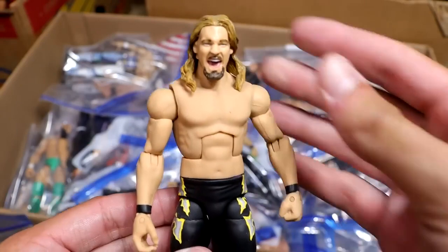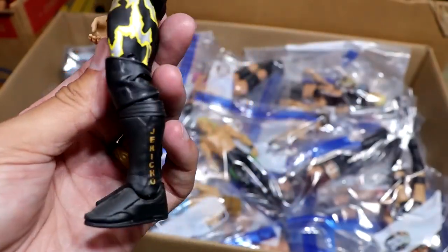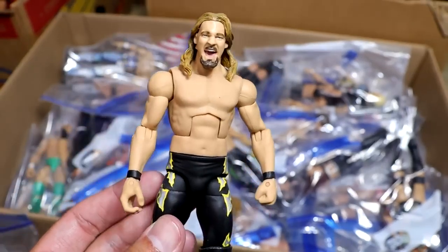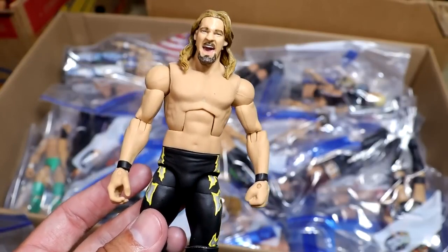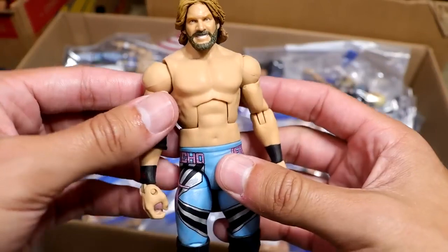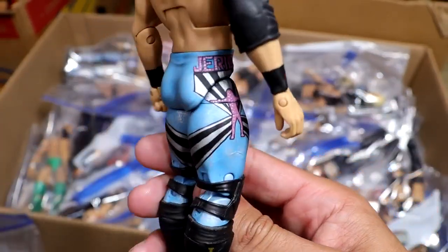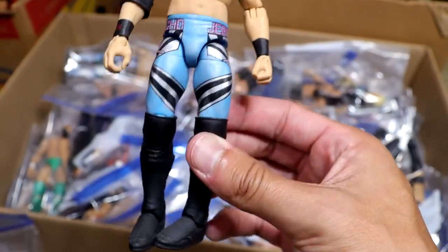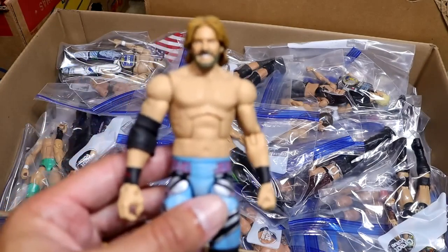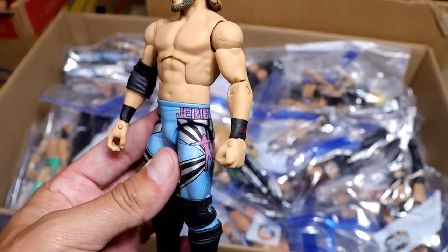Next up is an early 2000s Chris Jericho, which is so beautiful. This is one of my favorite nostalgic childhood gears he ever wore — the black and yellow and silver shock/electricity gear. Another video we should do is ranking every custom in my collection, because this Jericho would be up there. Look at these damn tights with the silver dry brushing. This was made by Showstopper Custom Figs. What a freaking piece. How have we still not gotten this from Mattel?